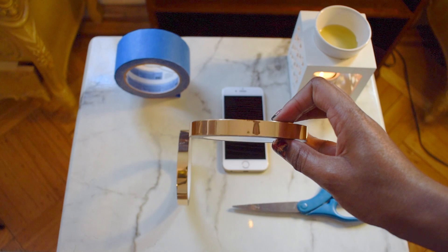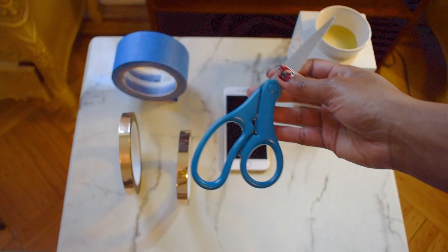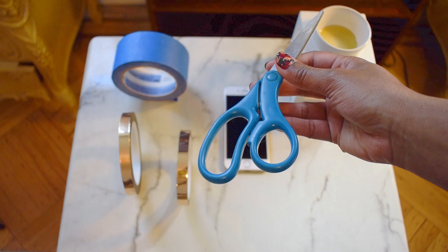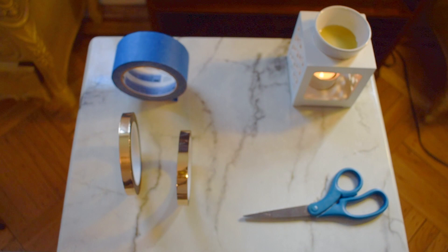Next is masking tape. This is completely optional — I just use it as a guide on the sides and bottom of the wall. A pair of scissors. A cell phone or laptop. You can also use a printout or even a sketch if you have it, if you're that creative — I unfortunately am not. Finally, the last thing I used was an X-Acto knife, which is also completely optional.